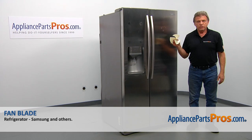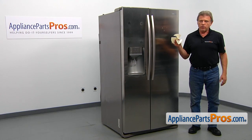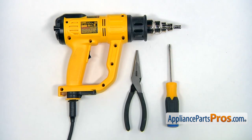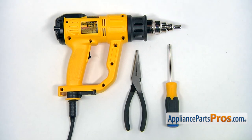In this video, we'll show you how to replace the fan blade in a Samsung refrigerator. It's going to be a very easy repair and should only take a few minutes. For this job, we're going to need a Phillips screwdriver, a pair of needle nose pliers, and a heat gun.